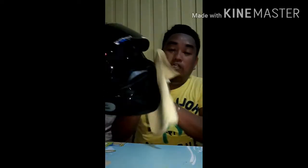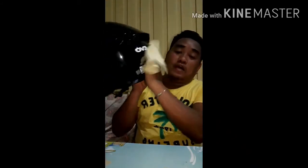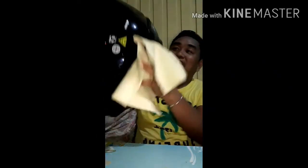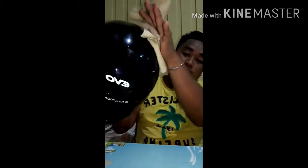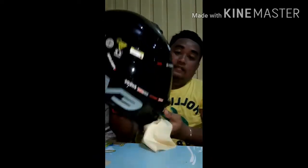Sa gustong mag-order sa akin ng EVO, pwede rin sa akin. Free shipping na po along Caraga region — Caraga region lang po. Ayan. Kunti lang naman ito, sulit lang ito. Ayan, ito na — hintam na, diba?